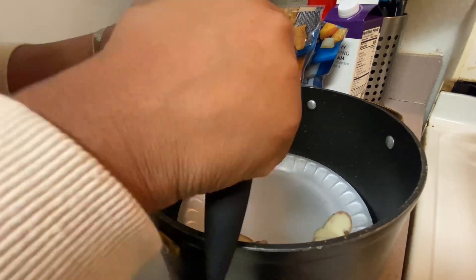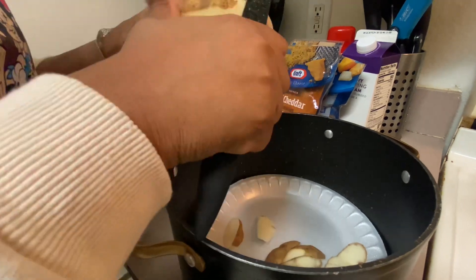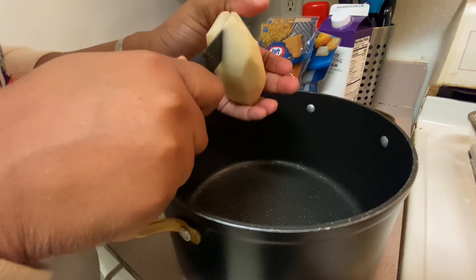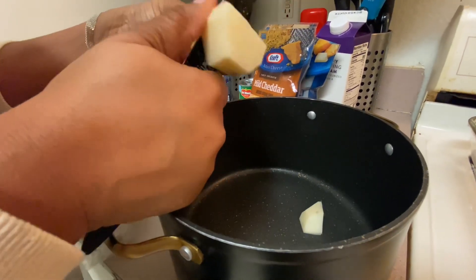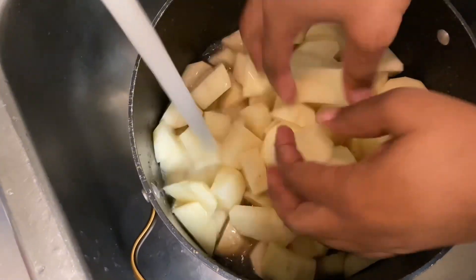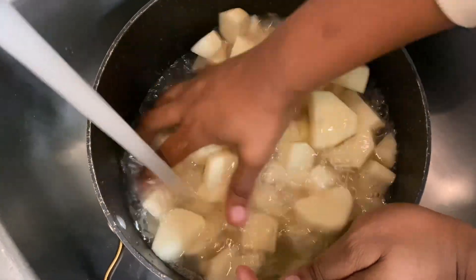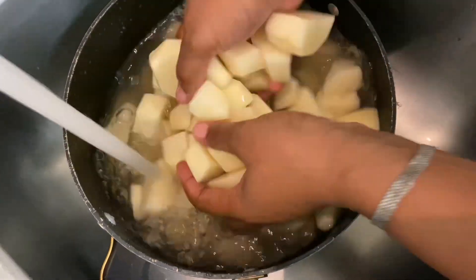Here I am peeling my potatoes. I love to use regular potatoes — I do not like using boxed mashed potatoes. I like to actually make my own mashed potatoes for my shepherd's pie. I'm going to dice them up real good so they can all cook evenly. Then I take you with me to rinse off my potatoes — they can be so dirty, so please make sure you wash them about two or three times until the water is clear.